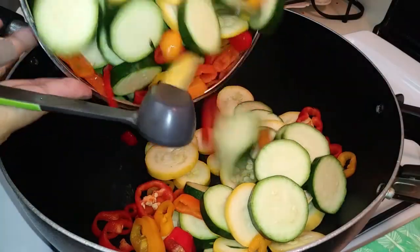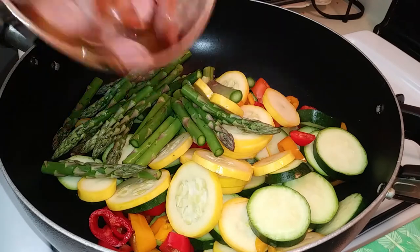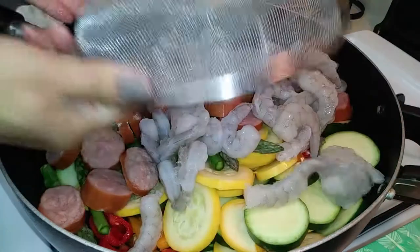Now grab a very large skillet or a wok and add your sliced veggies, the sausage, and about one pound of raw shrimp.